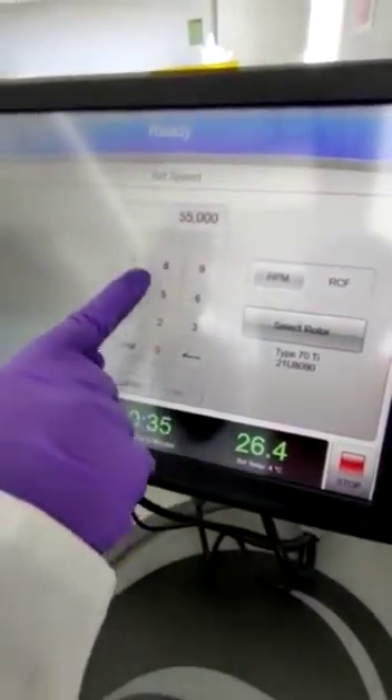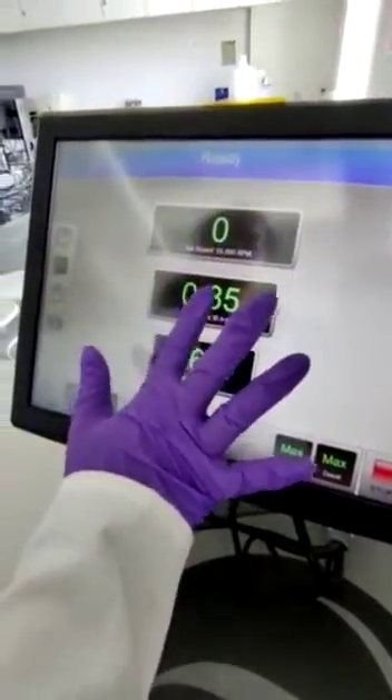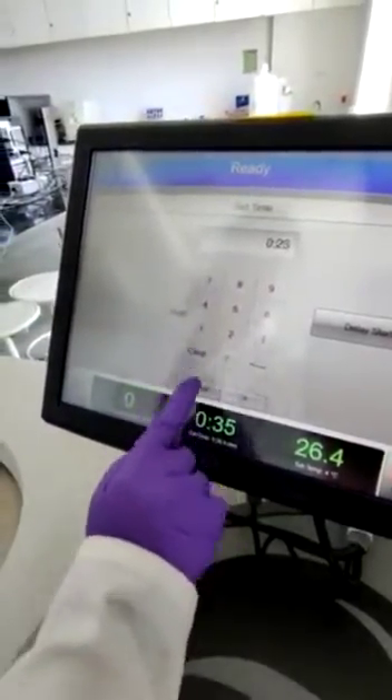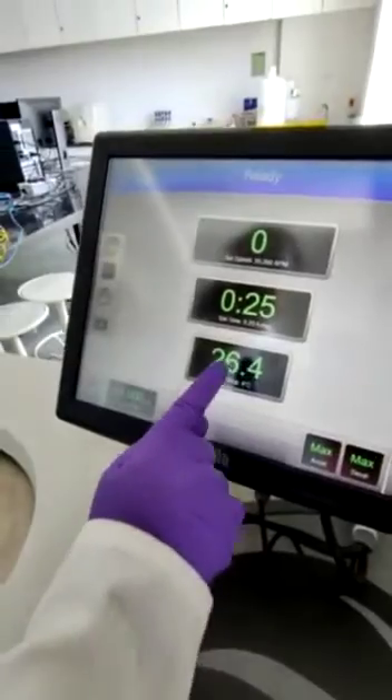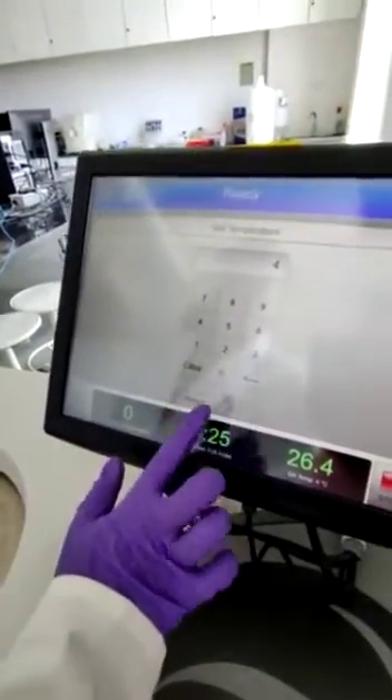We can set the speed — it is already set to 55,000 rpm, and it can go up to 60,000 rpm. We can also set the time, for example 25 minutes, and the temperature, which is already set at 4 degrees Celsius.